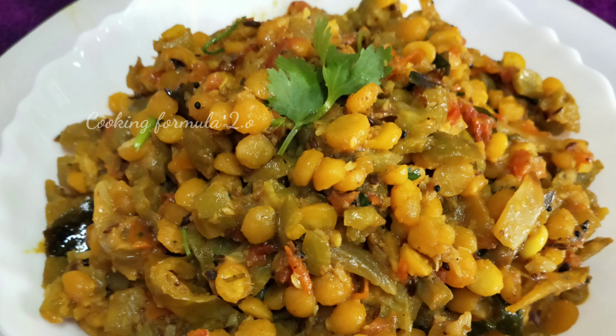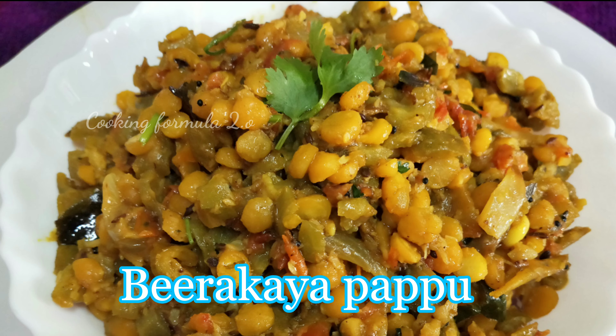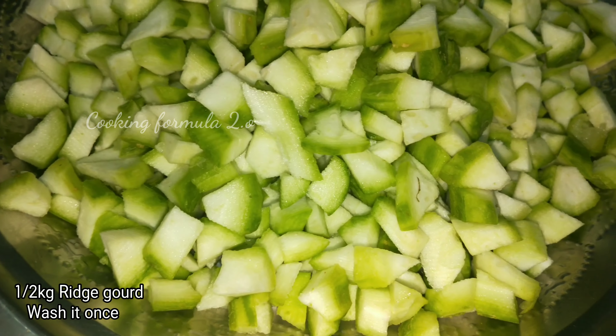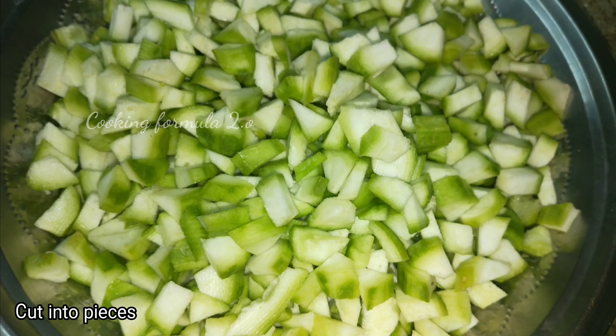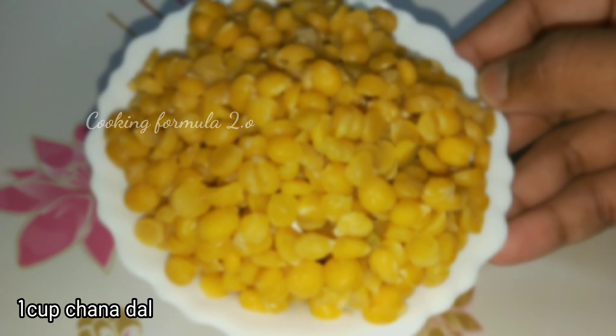we are going to make a recipe for a simple taste. We will do this first. First, make a recipe for a half kg. Make a recipe for a small bowl. Then, add a cup of rice.